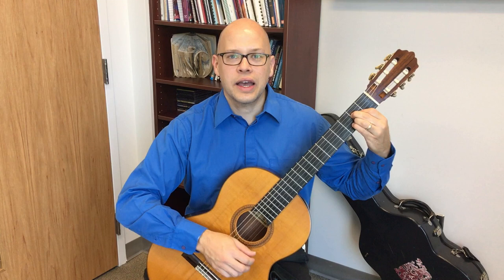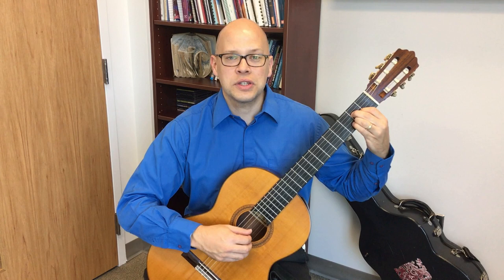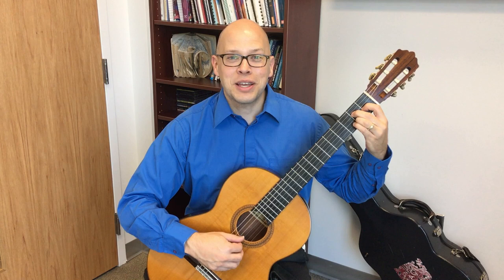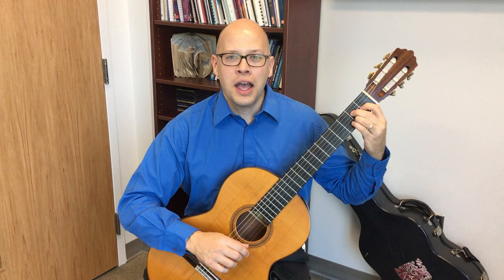In the left hand I'm not doing the Brouwer Etude 6 chord progression — I'm actually just doing an A major chord, an A major 7 chord, an A dominant 7 chord, and back to an A major 7 chord. This reminds me of 'Kiss Me' by Sixpence None the Richer.